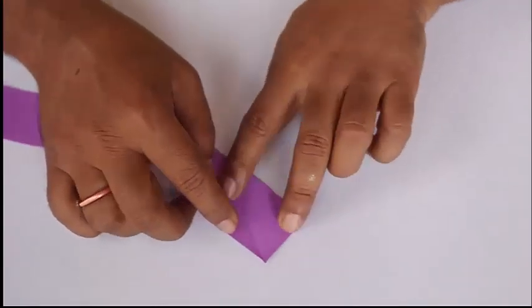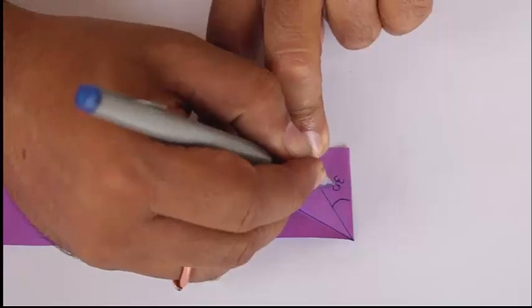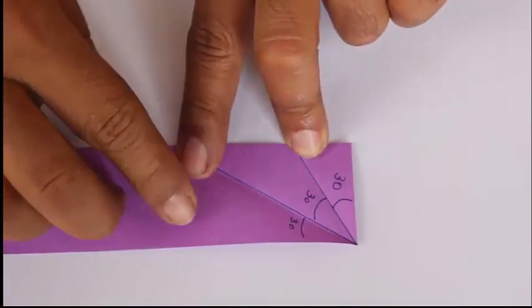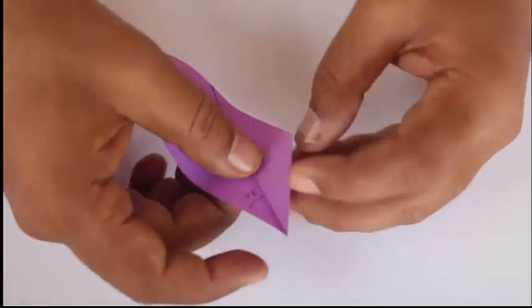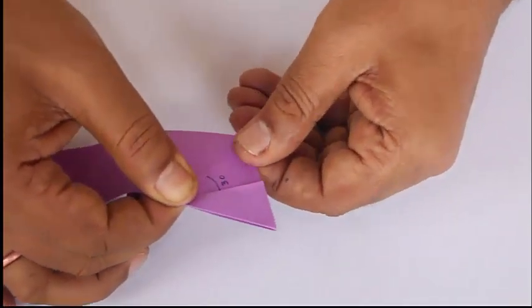Now fold at one end in three equal parts so that each fold will be 30 degrees each. We want to fold equilateral triangles, so we will ignore the first 30-degree part — that's the 60-degree angle — and now we will start folding equilateral triangles.